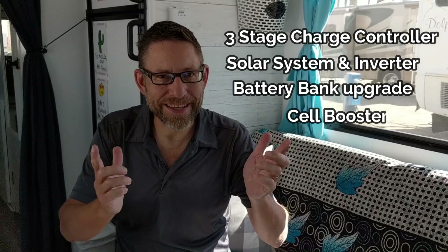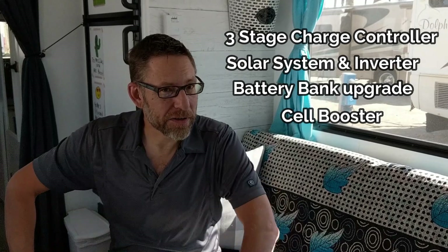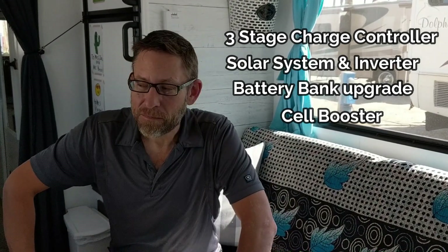I'm so excited to bring you our solar system. This is a project I've wanted since we got Bessie. One was to change the charge controller, which we did. We also wanted to get solar, which we did. I also wanted to change out the coach batteries, which we will. And of course, put in an inverter, and last but not least, a WeBoost. So we're in the process of doing those five different pieces of this project, and there's a few other little pieces that fit into that.